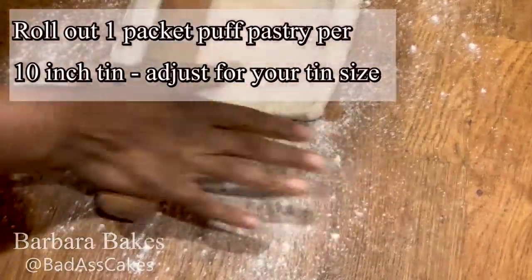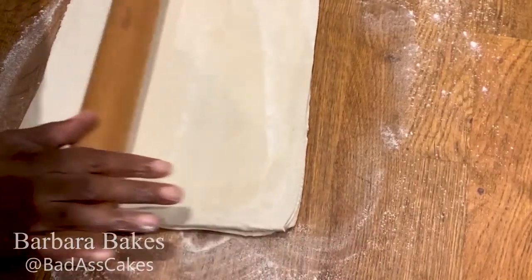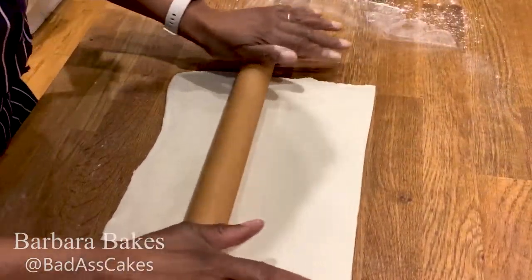Now, with these, all I'm going to do is put them in the oven for a short period of time just to soften the apples before we cover the whole thing in pastry.